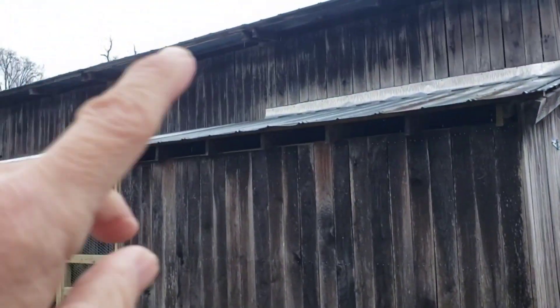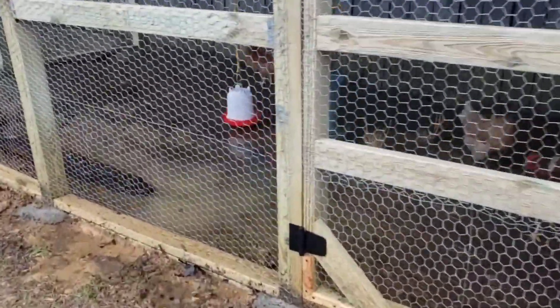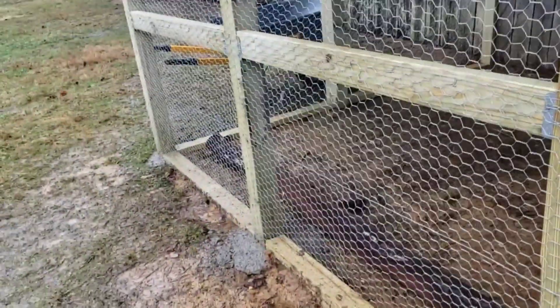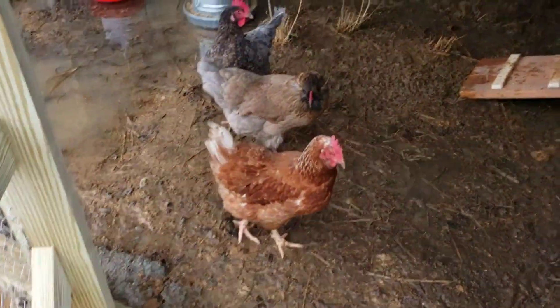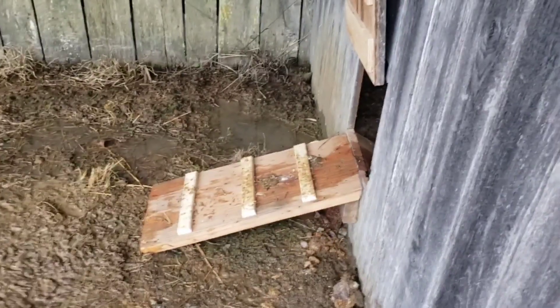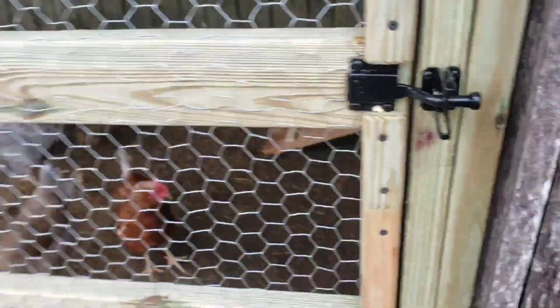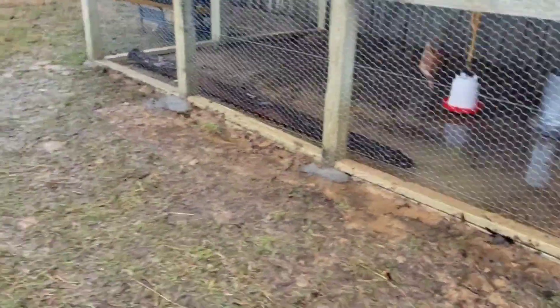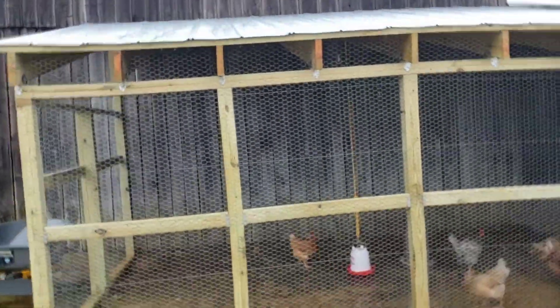Not having the gutters up was a mistake — I should have got them up a lot quicker. There's Pickles, and here's the rest of the coop. Chill out Pickles, just kick back and enjoy the rain! But there you have it — there's the finished product, except for the gutters of course.